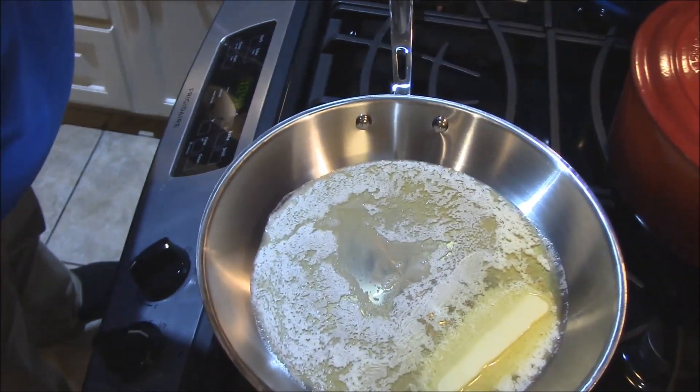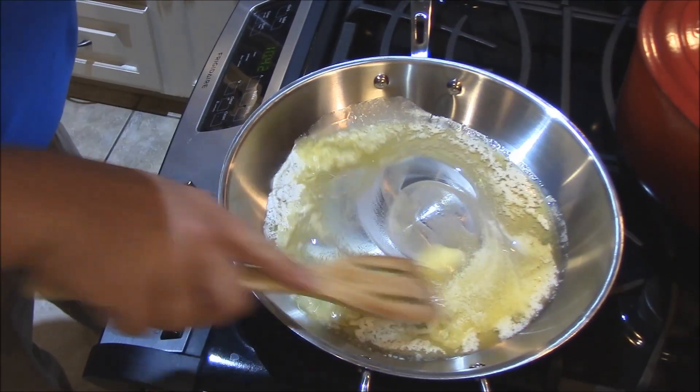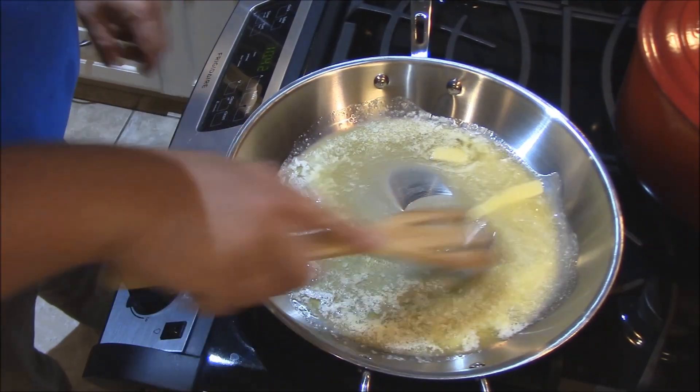All right y'all, let's put this duck dressing together. I've already cooked that duck in the pressure cooker — or you could simmer it. Got it to where it's falling apart, pulled it off the bone, got it sitting over here on the side. Now what we're going to do — we've already got vegetables chopped up. I've got my All-Clad 12-inch skillet going here with a stick of whole salted butter. The real deal stuff. Get this about medium heat.